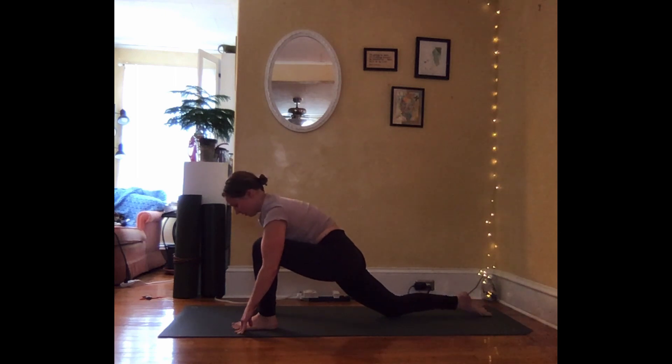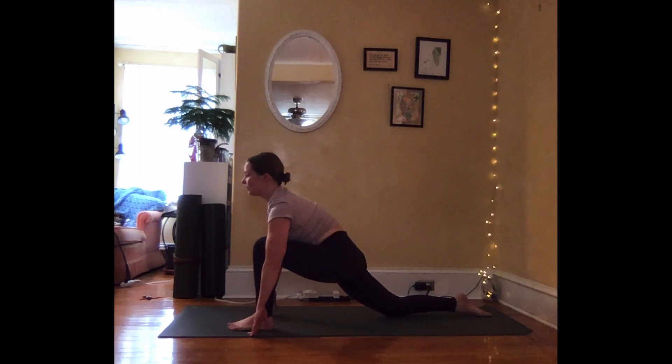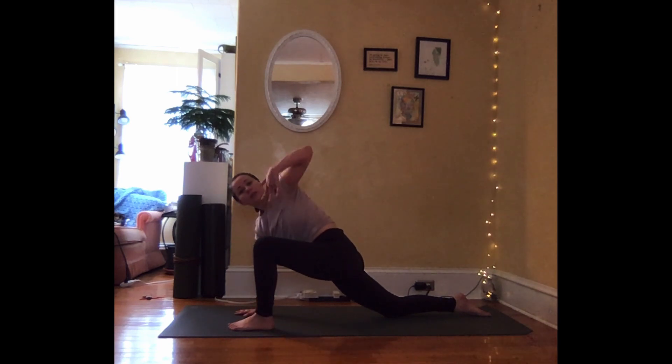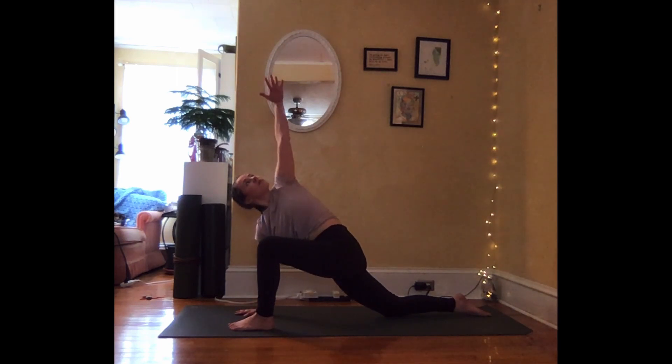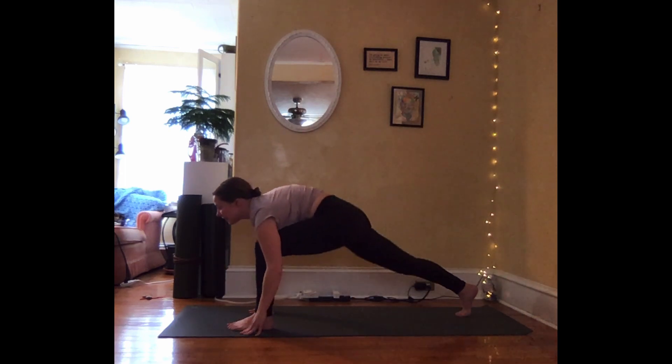Exhale, step the foot through between your hands, right knee lowers — slow lunge. Fingertips ground on the earth, drawing the heart forward and up. Deep breath in. Exhale, planting down through the right hand. Inhale to peel the left arm high, twisting. Your next exhalation, lower the left hand down. Tuck the right toes and lift the knee — high lunge.